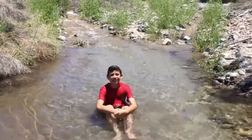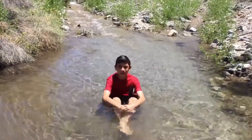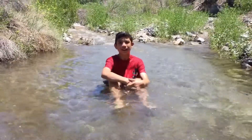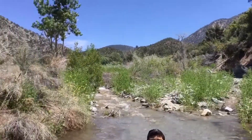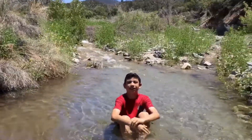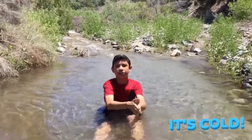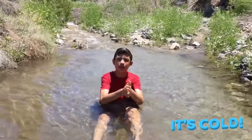Hey guys, I'm here at the mountains, currently in the water right now as you can see. This is a high elevation spot so it's very cold — the water comes straight from the mountains over there. This is what I do for recuperation: to get the overall muscles loosened up and get prepared for the next day of training.